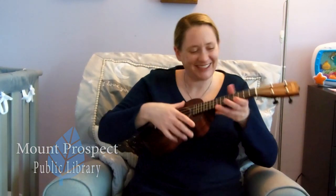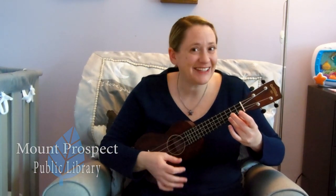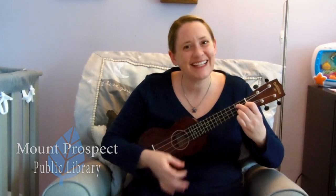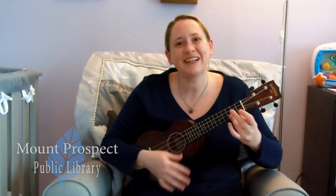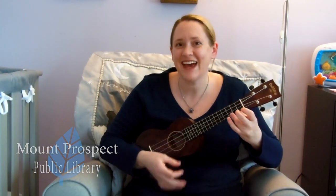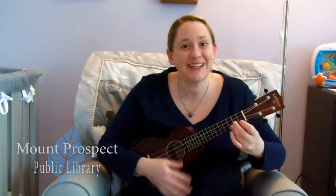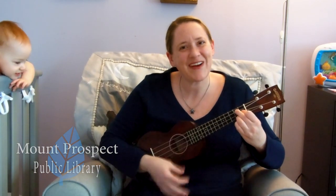Alright, let's do a hello song together. For this song we'll do some clapping and we'll wiggle our feet. Hello my friends, let's clap our hands, let's clap our hands right now. Hello my friends, let's clap our hands, let's clap our hands right now. Wiggle your feet, wiggle your feet, wiggle your feet right now.